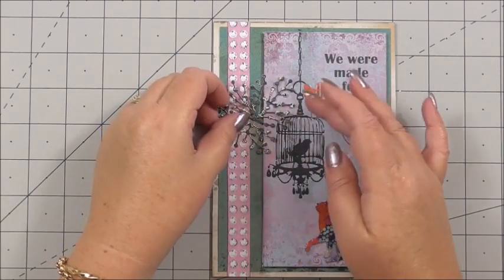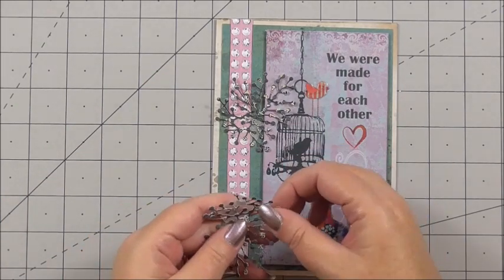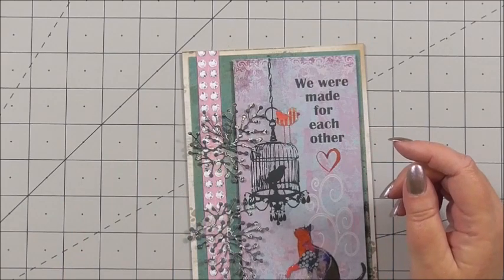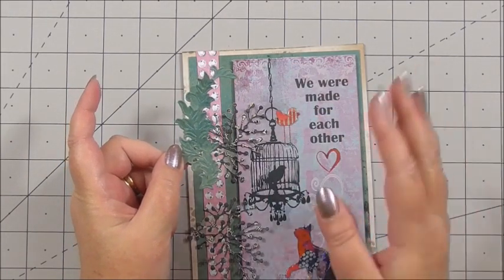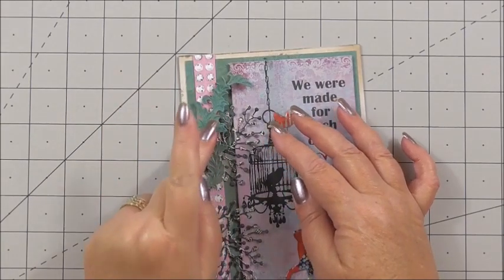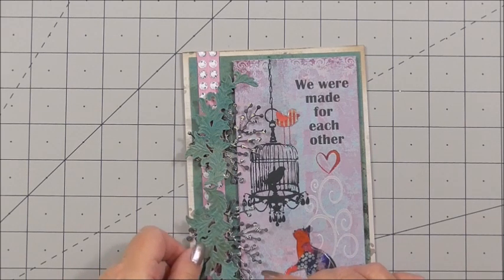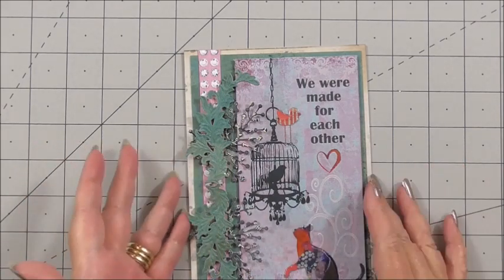I've die cut some of the bones at the fishbone paper in that die and done it twice. I've got flat tape on the back and I'm simply adding it to either side of the centre of the card. Then I've used a foliage die and die cut it twice, adding it down the seam of the collar, then die cut it again and added it in reverse at the bottom so there's just that little bit of extra there — and that was die cut from the collection.